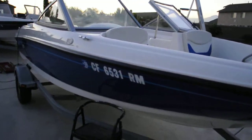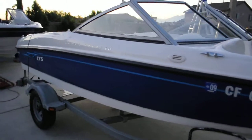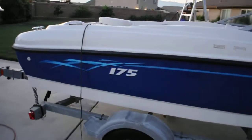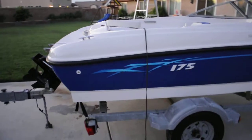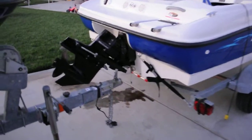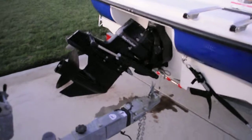I don't really see any significant damage of any sort on this boat — looks really good. No damage on the stern drive; it all looks really good.